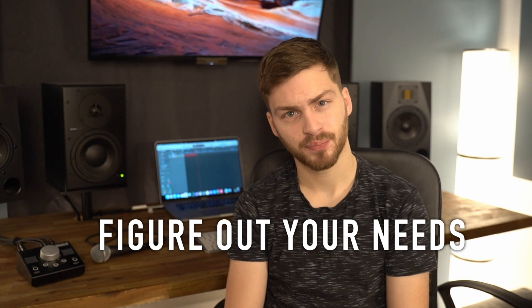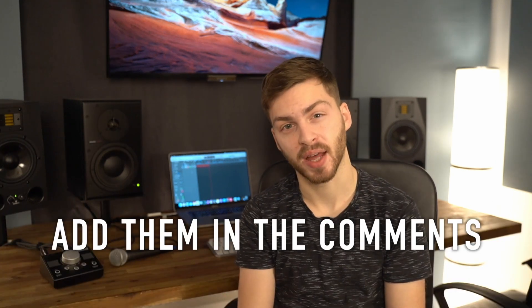Firstly, you need to figure out your needs. Are you just recording yourself in your bedroom? Or are you building orchestral arrangements? What kind of software are you using? What kind of hardware? Certain DAWs like Luna, Logic, and GarageBand only work on Mac. There may be Windows exclusives, but I can't think of any — add them in the comments if you have one. Always make sure the software you have is compatible with the device you're getting.